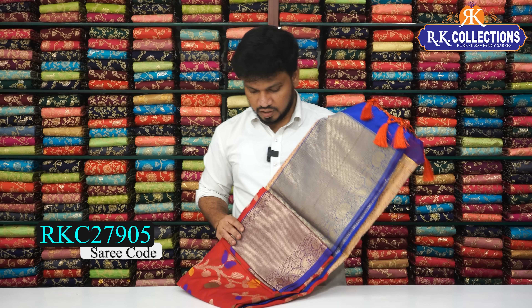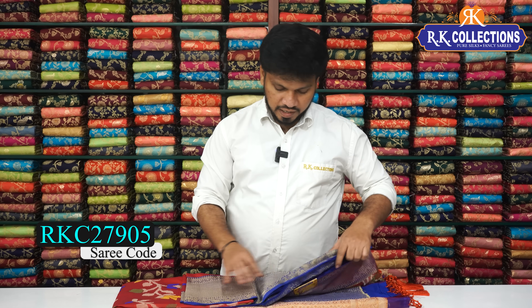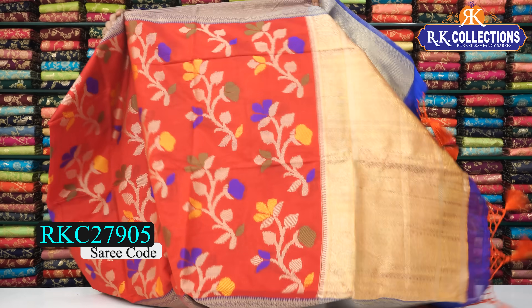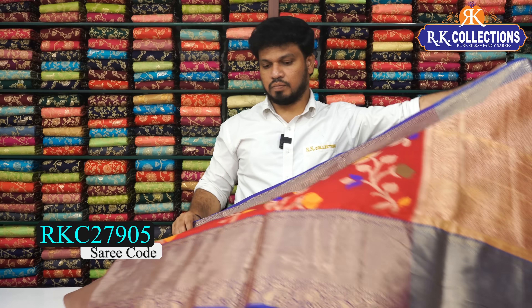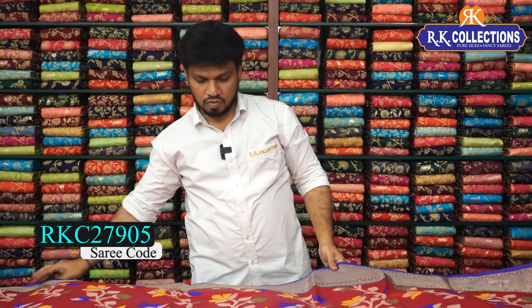We have a nice color and nice design. This is a beautiful red and blue combination priced at 860 rupees. This is a fancy, silky material with a beautiful shade — a bright border color combination with a bright color sari.